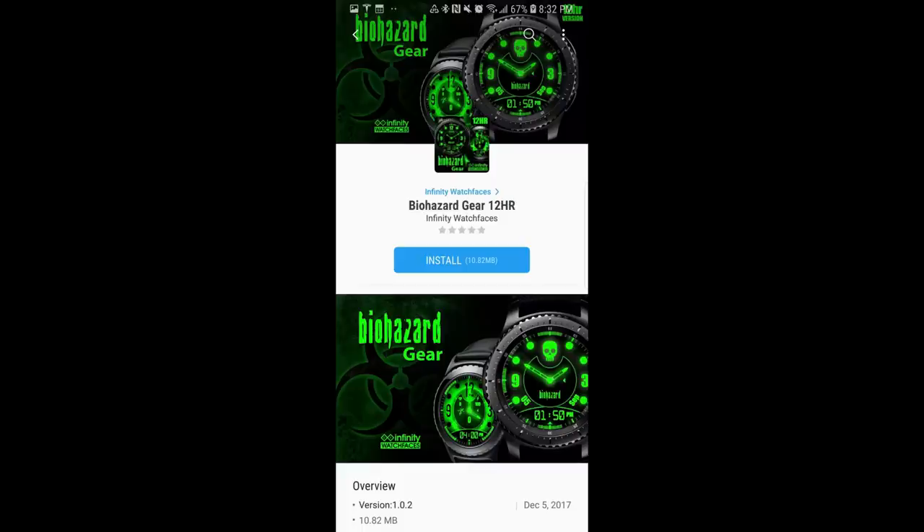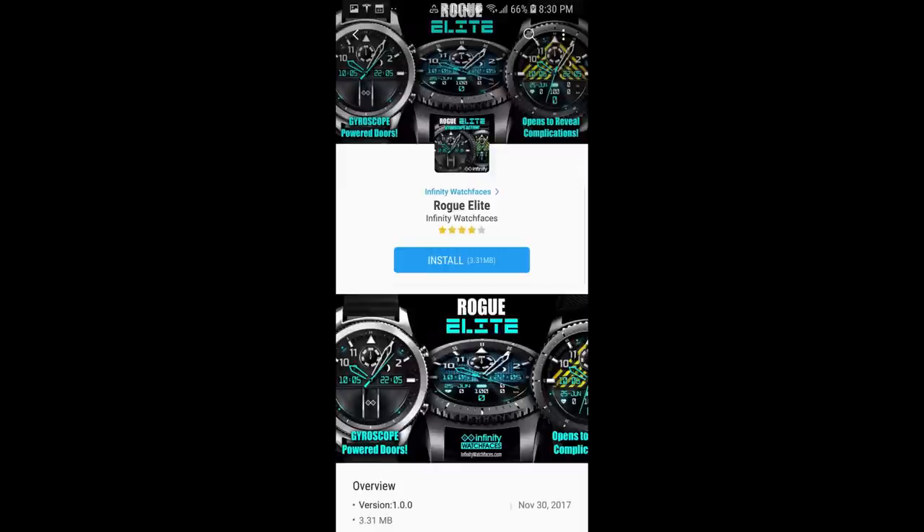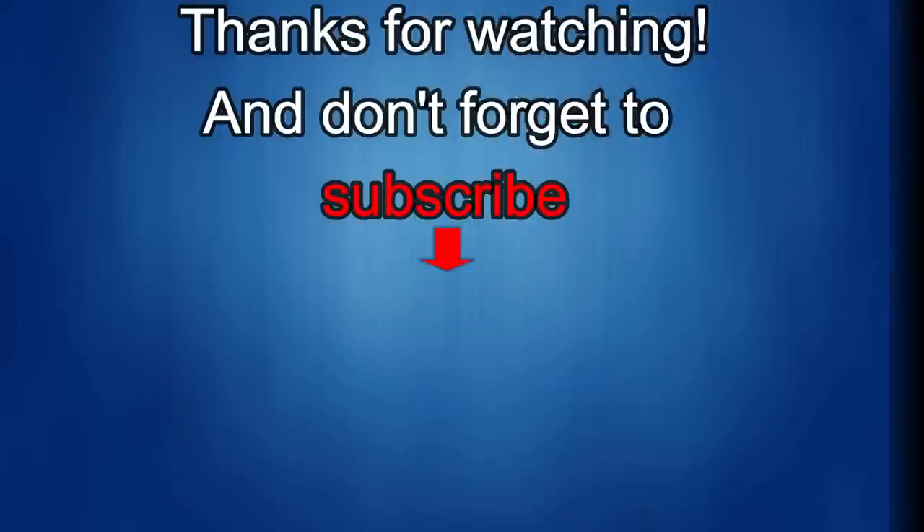Thanks for watching and for your continued support — enjoy the rest of your weekend. If you liked the review, show us some love with a thumbs up, subscribe to the channel, and share the video with your friends. All this support helps me keep the channel going and continue to offer discounts, giveaways, and fresh content. I'll see you in the next episode — take care!